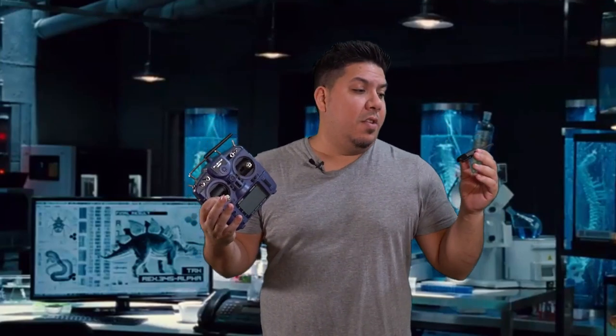John here, and today we are talking about the UR UAV TMX 5 Lite Multi-Protocol Module.